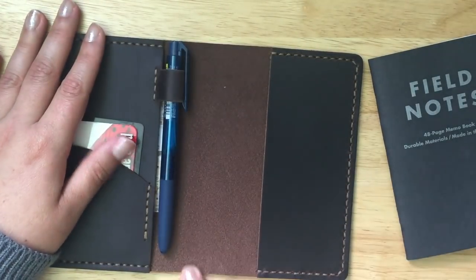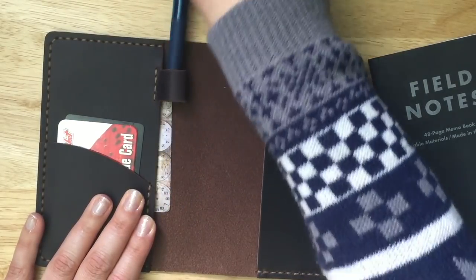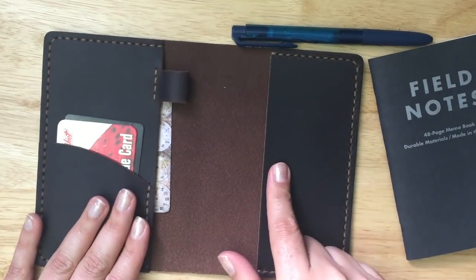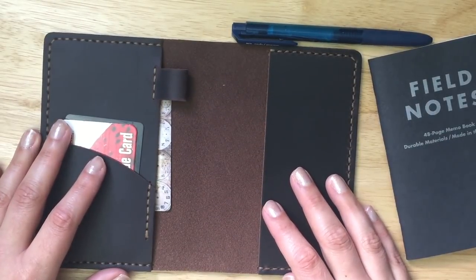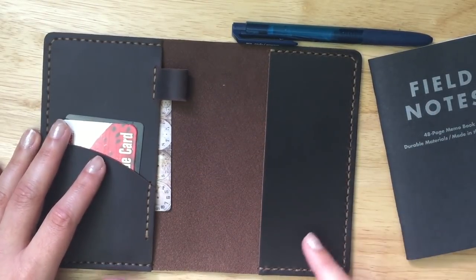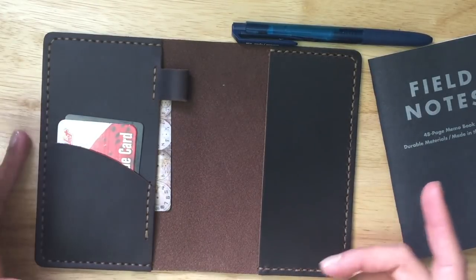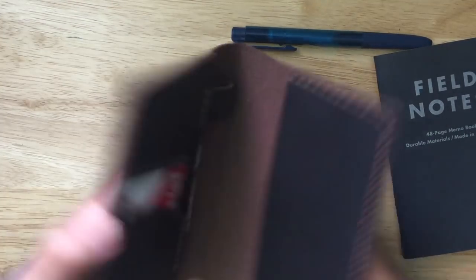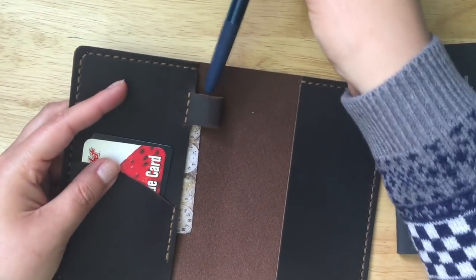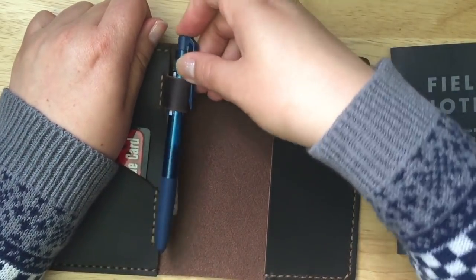If you wanted to put holes in the top you certainly could do so, though I think the pen loop might become an issue if you decided to do that. You could cut it off if you wanted to — Sarah Martinez actually had a recent video tutorial on cutting off a pen loop from a Traveler's Notebook. For right now though, I really like that the pen loop is on the inside — it's not sticking out and driving me insane like on a Traveler's Notebook.